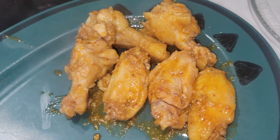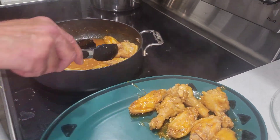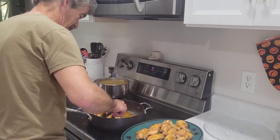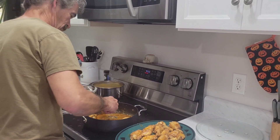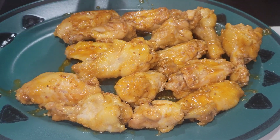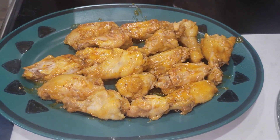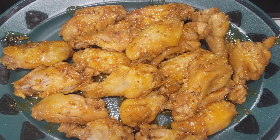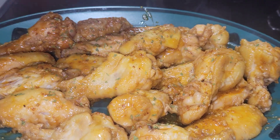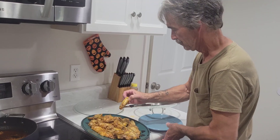Put them on a platter and get the sauce all in there. I'm not sure how they taste yet, but they look good. Get all that sauce on them. You can sprinkle with parsley if you'd like — it's optional.